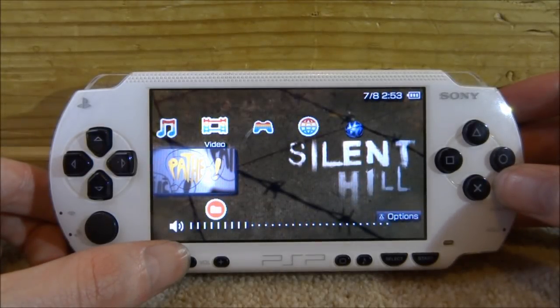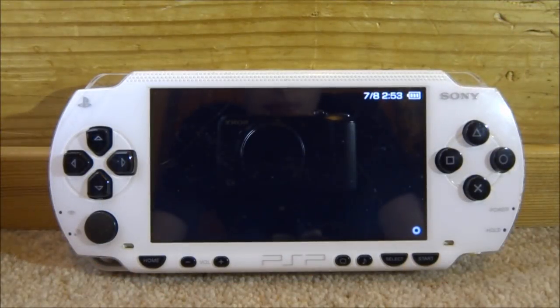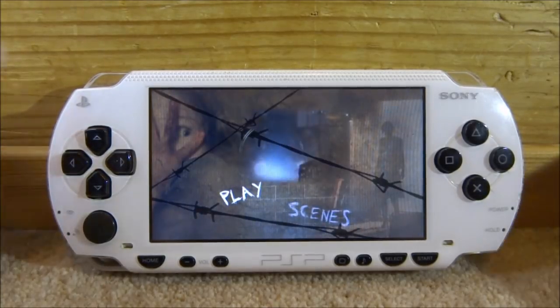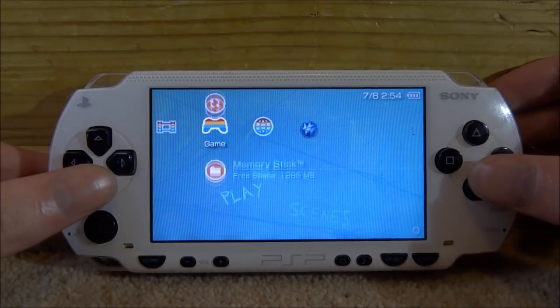To watch a UMD video, you go into the video section and the UMD film will come up. Turn down the volume, press X on it, and it boots straight into the film and plays it. As you can see, the film is running right now. I'm going to exit out by pressing the home button and then go to the memory stick to close out.